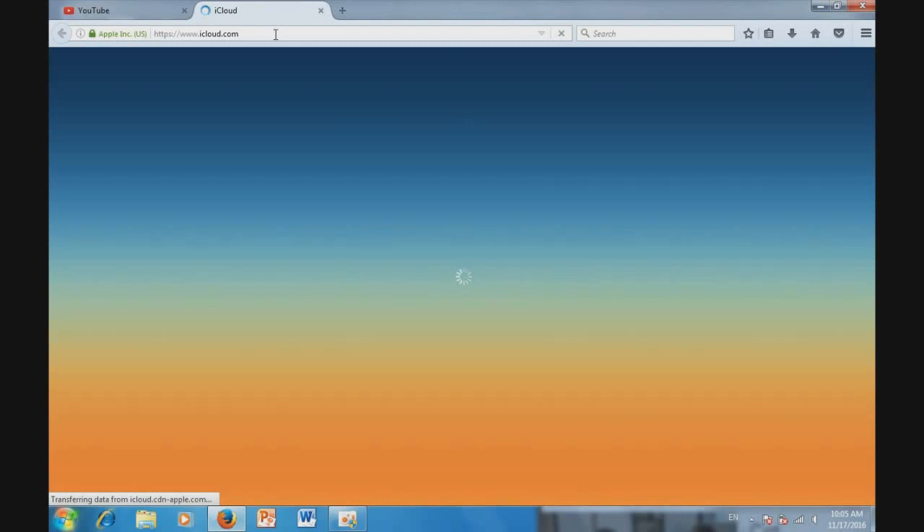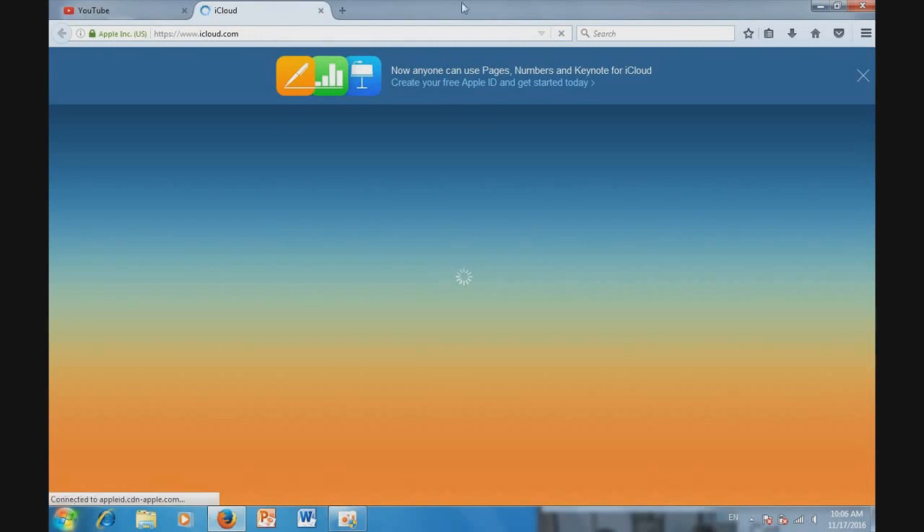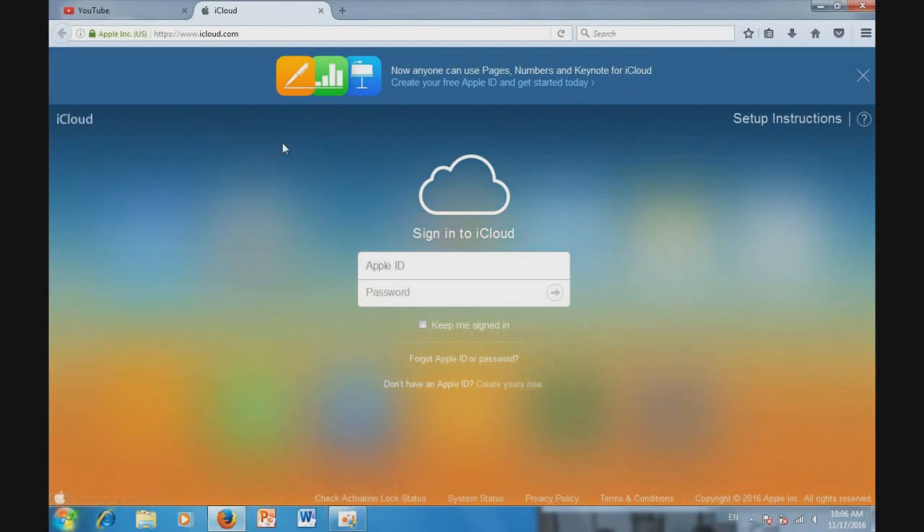Just wait a few seconds. On iCloud.com, you don't have to sign in. You just go and click on "Check Activation Lock Status".